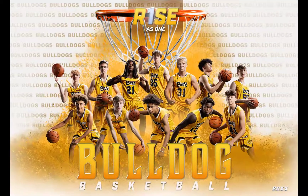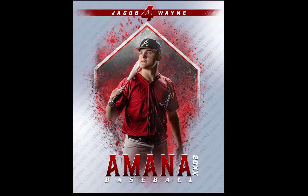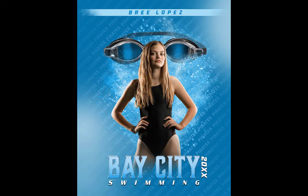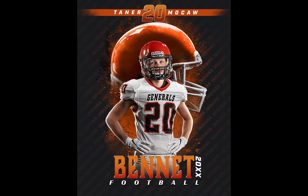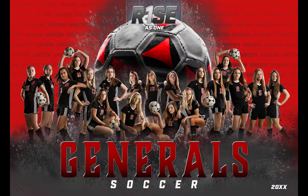Let's take a quick look into the RISELESS 1 template. There is both a vertical and a horizontal option. You can add both to the package and get them greatly discounted. The vertical option makes great senior banners and individual prints for parents. The horizontal option works great to fit a whole team, and both of these will easily print as large banners.